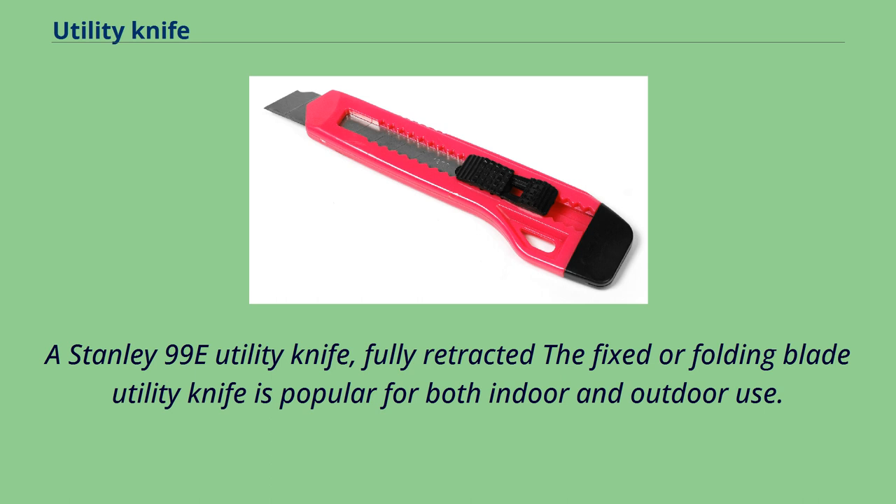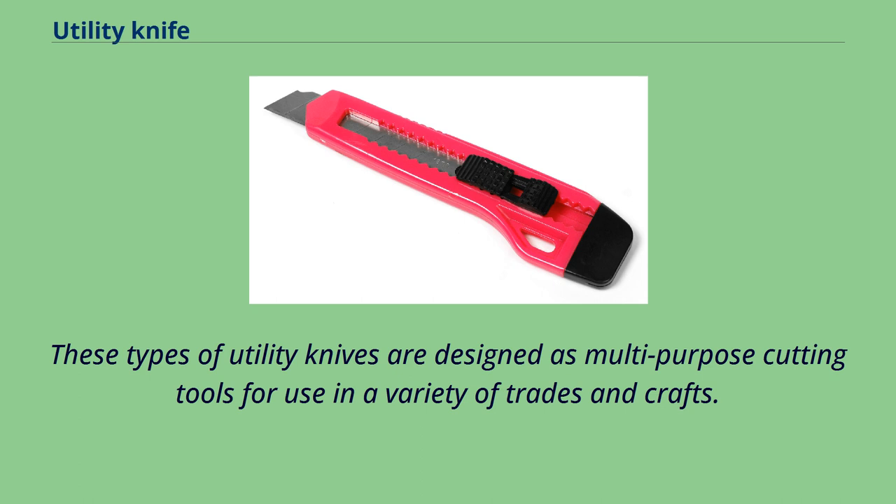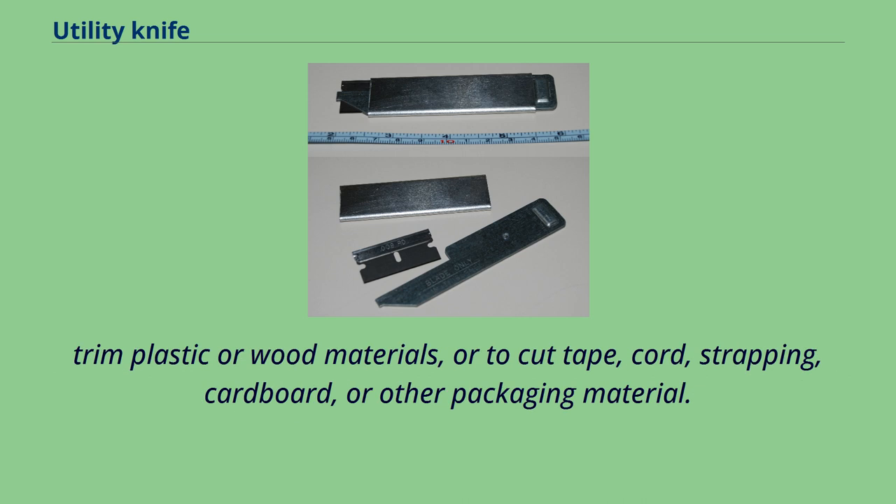The fixed or folding blade utility knife is popular for both indoor and outdoor use. One of the most popular types of workplace utility knife is the retractable or folding utility knife. These types are designed as multi-purpose cutting tools for use in a variety of trades and crafts. Designed to be lightweight and easy to carry and use, utility knives are commonly used in factories, warehouses, construction projects, and other situations where a tool is routinely needed to mark cut lines, trim plastic or wood materials, or to cut tape, cord, strapping, cardboard, or other packaging material.